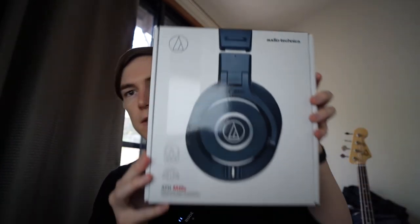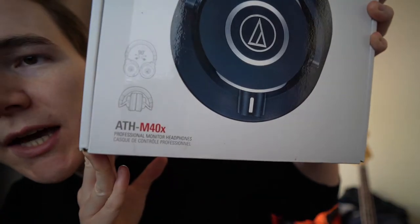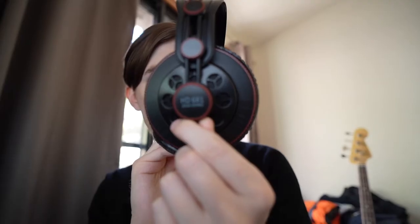Hello, so today I wanted to do a quick review of the Audio-Technica ATH-M40X. These are professional studio monitor headphones. I got them because they were on a pretty good sale price, and I had been previously using the Superlux HD681s.